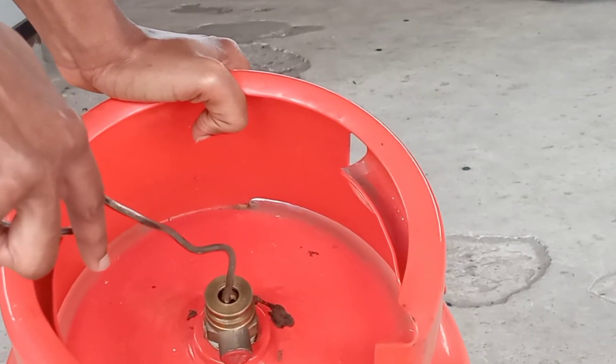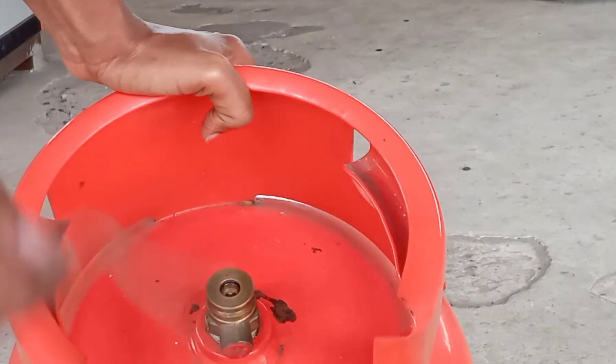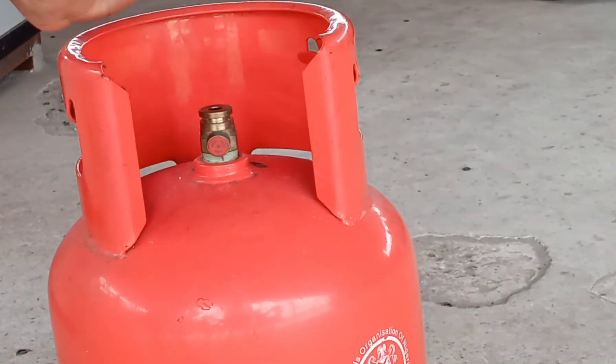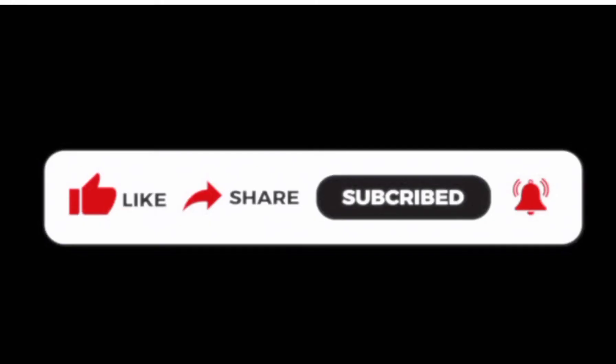Now you can take any hard object that can go into the tiny hole, then you just press that little valve down and the air comes out. That's very easy — that's how to depressurize a gas cylinder.